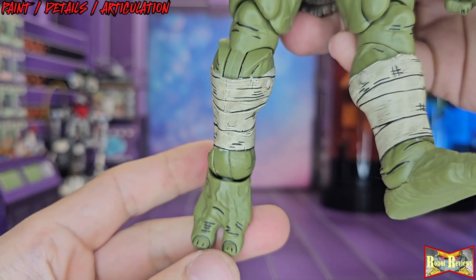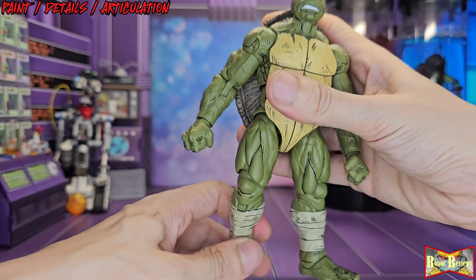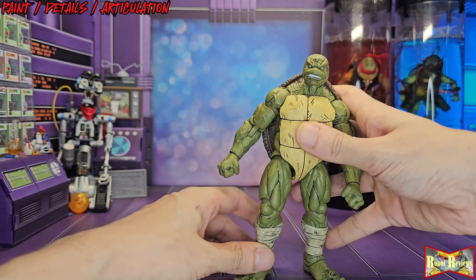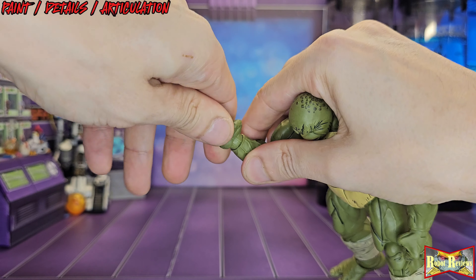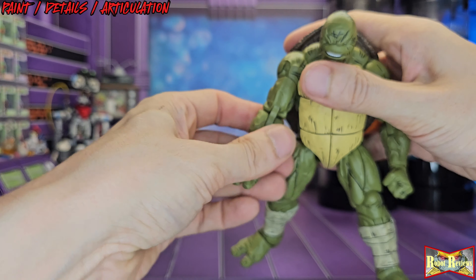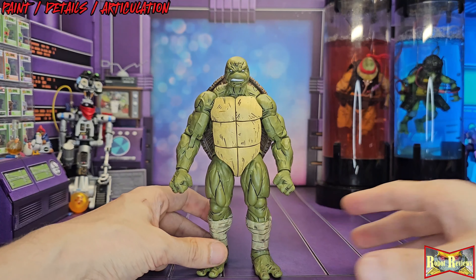The feet articulate really well, the legs have a double joint for the knee, and there's a ball hinge for the foot — so it's not just a figure that looks really good, it's got great articulation too. You're gonna get some great poses out of him. I popped his hand going a little too hard trying to articulate it — there's that first-time stiffness on the wrists and they'll pop out. You've got to deal with that or use a little blow dry or hot water to loosen them up.